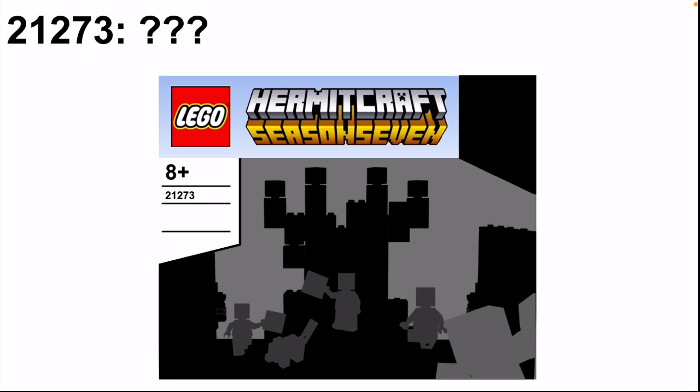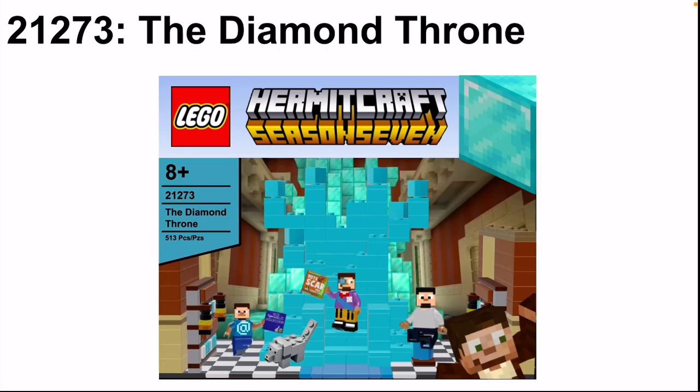So now let's go on to reviewing the set. This is set 21273: The Diamond Throne. This set is clearly based off the iconic Diamond Throne from Hermitcraft where the mayor sits, which as of right now is Mayor Scar.